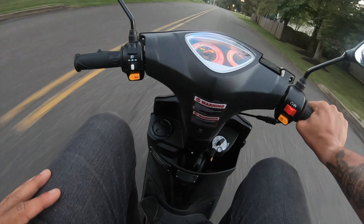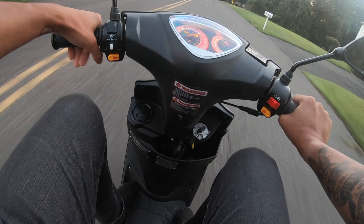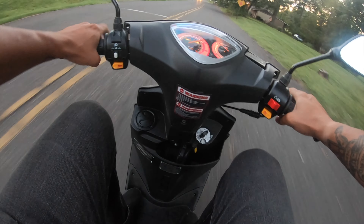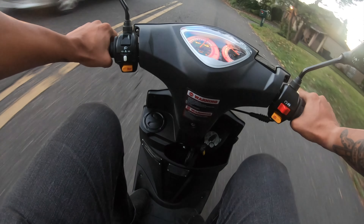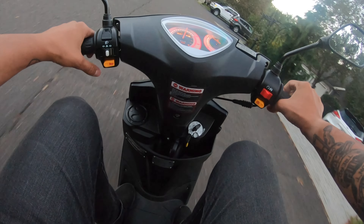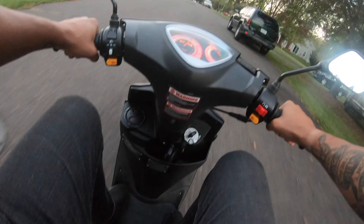I don't even know what MSRP is on this — it's like $1,500, $2,000, something low. I got this from auction — I go to the auctions with the Boyba at Splitlane Cycles if you watch some of my other videos. So I got this for way lower than they normally cost. But I think the regular MSRP is like $1,500 too.